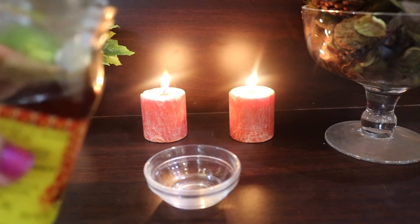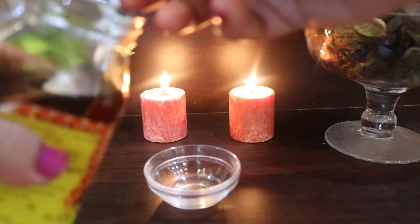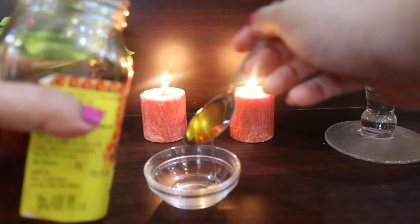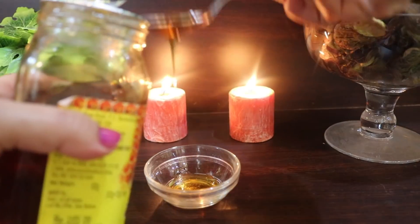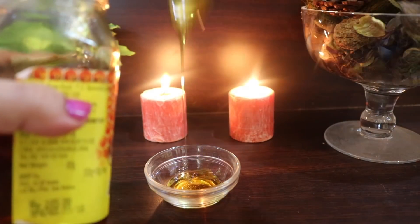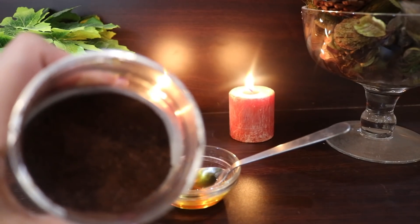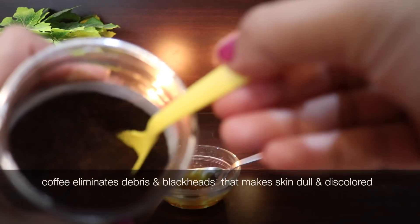To prepare, the first thing you need is two tablespoons of honey. Honey brings a terrific glow on your face and it's super moisturizing, hydrating, and antibacterial in nature. The next thing I'm going to add is one tablespoon of coffee powder.